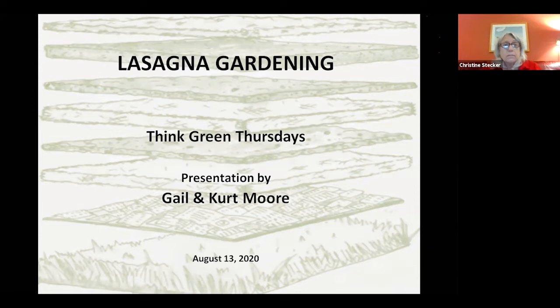Greetings, everybody. Welcome to our Think Green Thursdays for August 13th. Today's class is lasagna gardening, featuring our instructors Kurt and Gail Moore, who are well-versed on this topic because they've been doing it. Can't wait to hear all about it. Kurt and Gail, let us in on it.